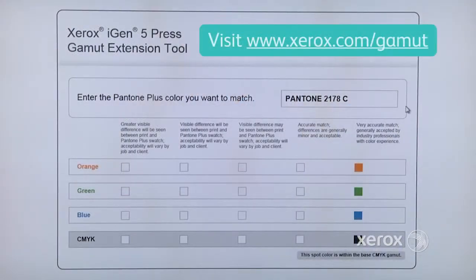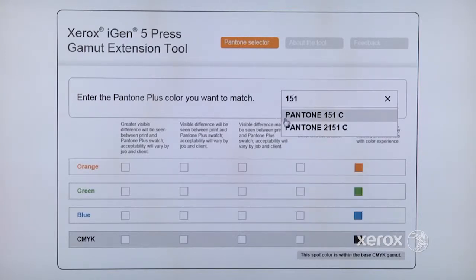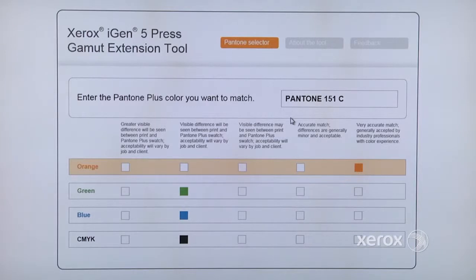Paul, how would I know if my job would benefit from a gamut extension or one of the three colors? We designed a tool which will help identify which color to use and the level of accuracy in four-color and five-color mode. Here's the gamut extension tool — we broke it up into several columns. The further you are to the right, the more accurate the match. In this case for Pantone 2178, we don't need a gamut extension color because it is within the CMYK gamut. Now for a color like Pantone 151, orange is the color we would want to load, and there's a dramatic improvement from the CMYK recipe to the CMYK plus orange recipe.